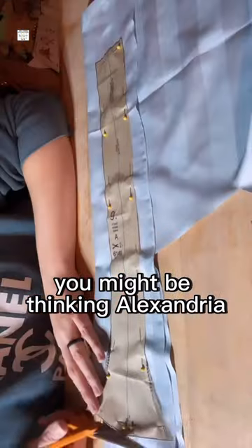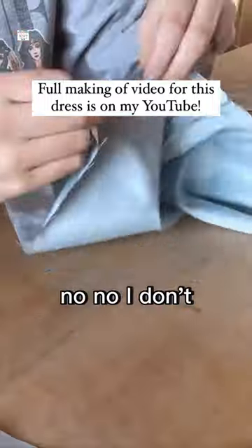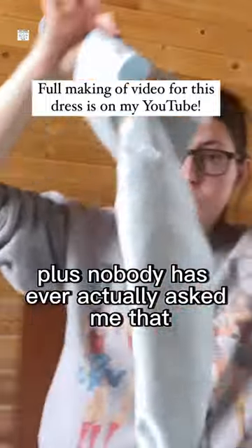You might be thinking, Alexandria, don't you get tired of upcycling and thrift flipping things that you get second hand from the shops? No! No, I don't. Plus, nobody has ever actually asked me that.